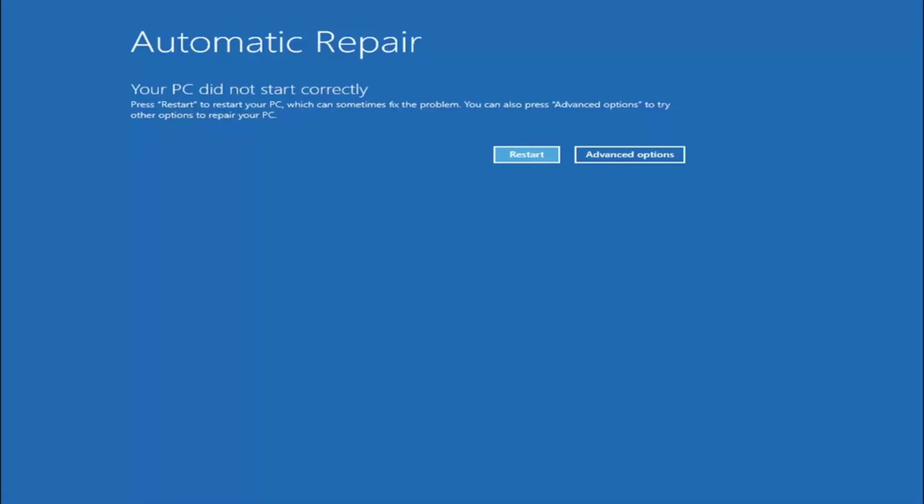I have a tutorial on my channel for that, so you can search for that. How to create the media creation utility, and in the second part actually installing Windows 10 — there's an option to repair my computer, and it will launch very similar options to what you're going to see here.